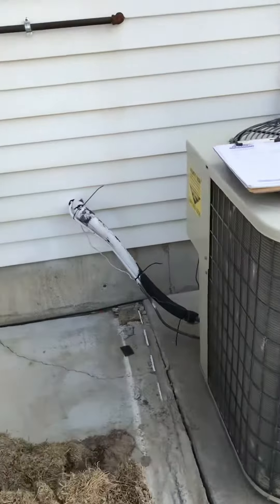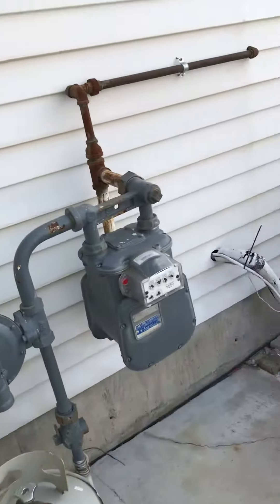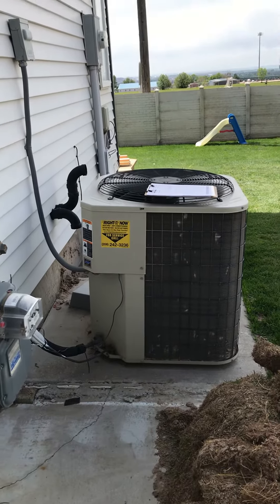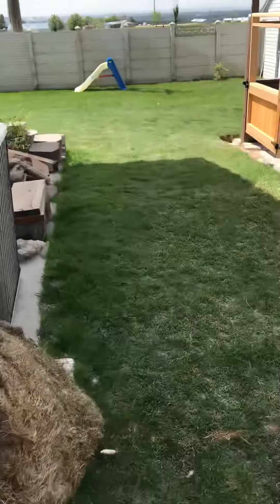It does sit on a concrete pad, so we're going to need to put it up on isolators and level it out so that she sits perfect.